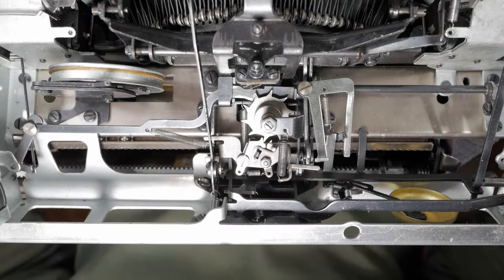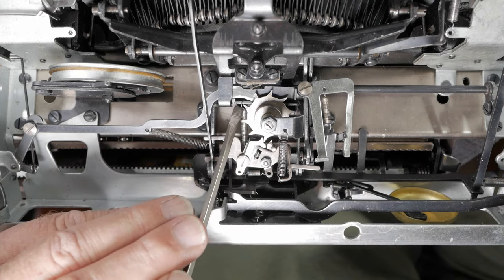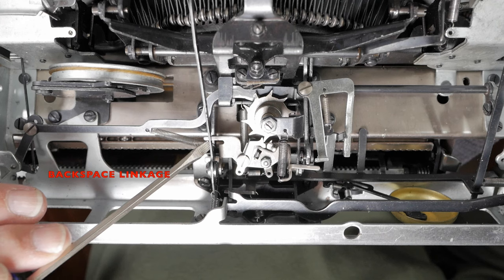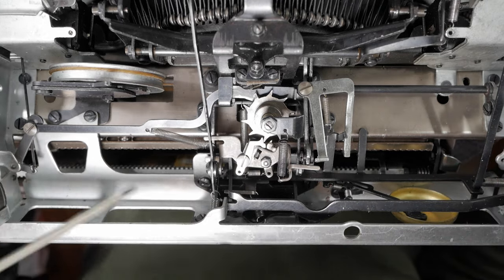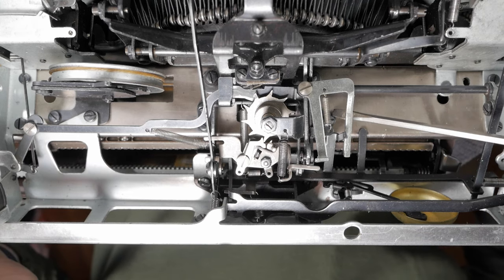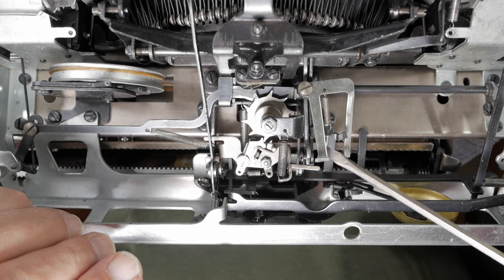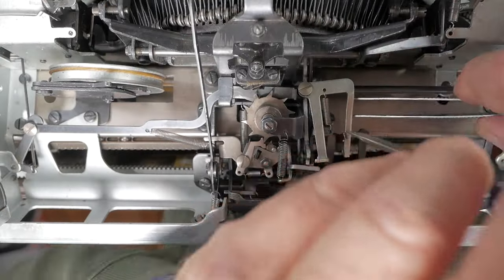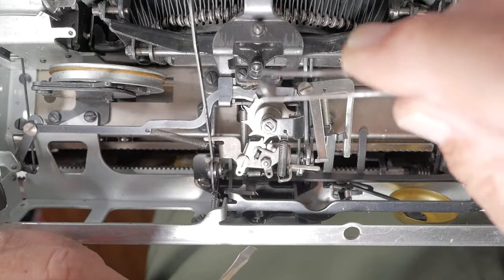To remove the escapement, we're looking down on it. First, disconnect the spring at the end that attaches to the escapement. Second, disconnect the spring that attaches to the spacebar linkage. Then remove the two shoulder screws. Then remove three screws — one here, one next to it, and the third on the other side. Once all that is loose, the entire escapement mechanism will come out. Using a pair of tweezers is helpful here.